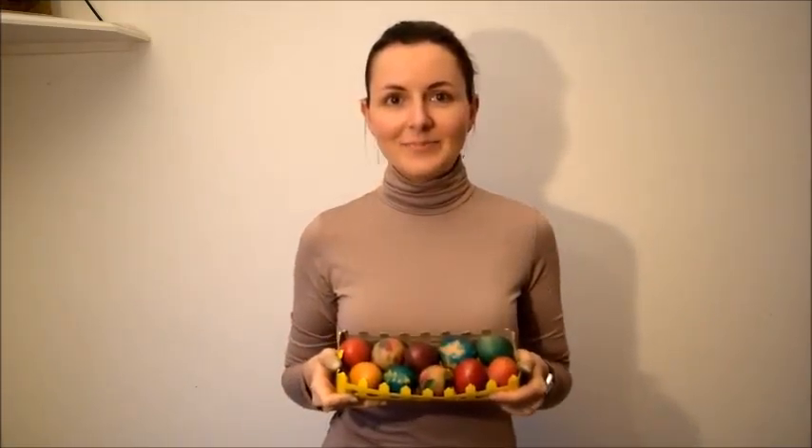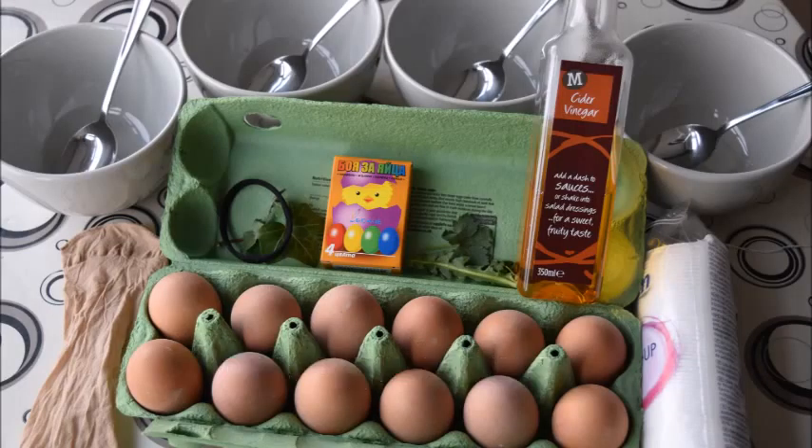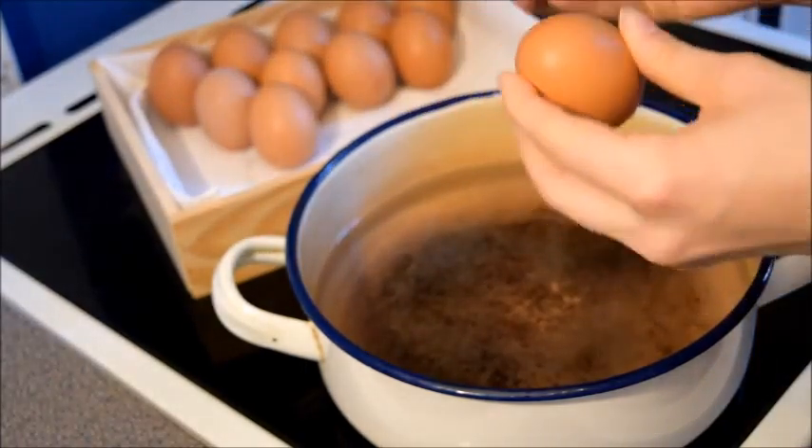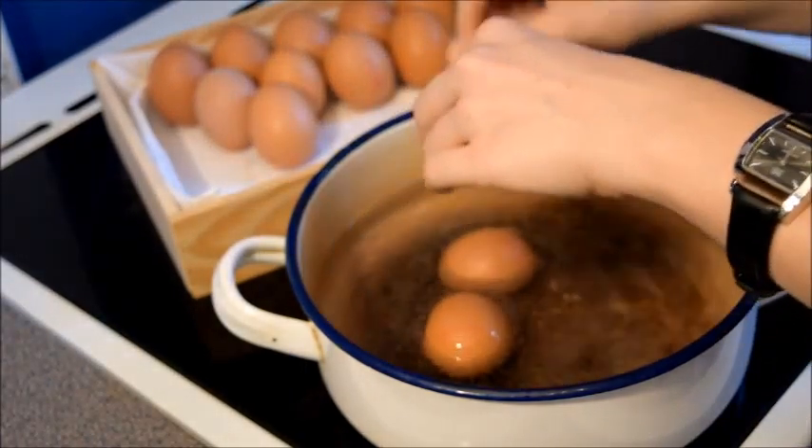Hi guys, it's Easter and we're making traditional Bulgarian Easter eggs to celebrate. We're going to show you how to make your own. First, we're going to add the eggs into warm water and boil them until they're hard-boiled.